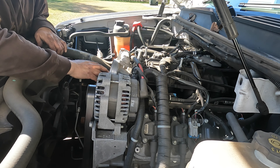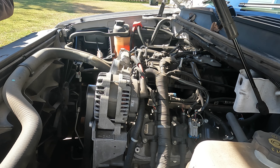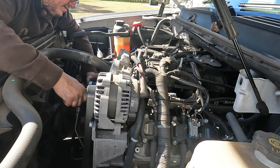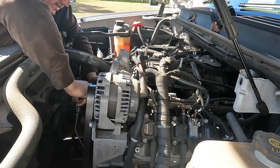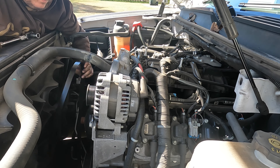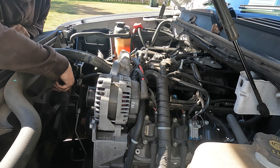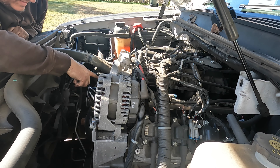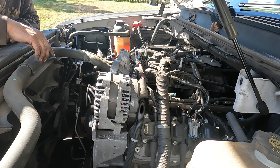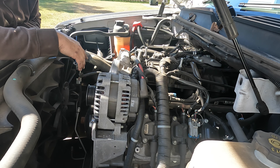Next I'm going to take the serpentine belt off and disconnect the battery. To take the serpentine belt off you're going to need either a 15mm wrench, a serpentine belt tool, or a ratchet and socket. You're going to push it towards the driver's side. Now on the AC there is a stretch belt that you're going to have to deal with — you'll either have to cut it and get a new belt or try to pull it off without damaging it.